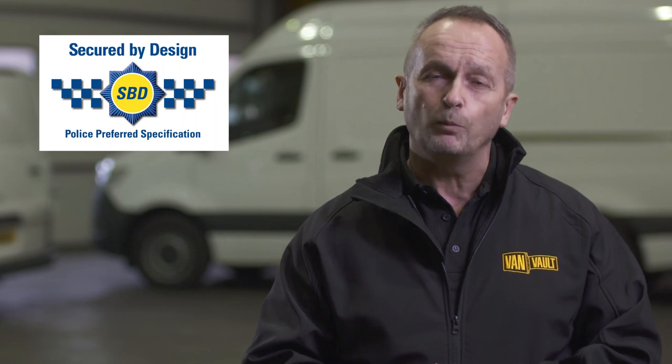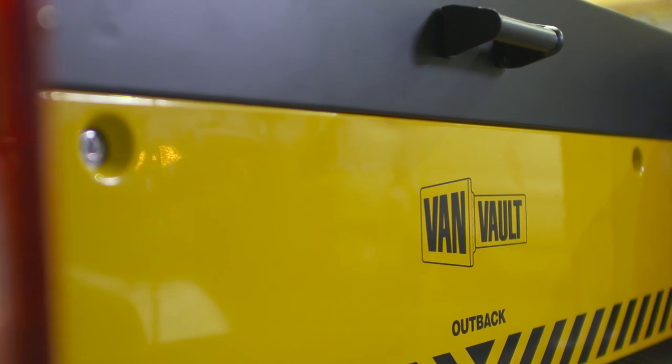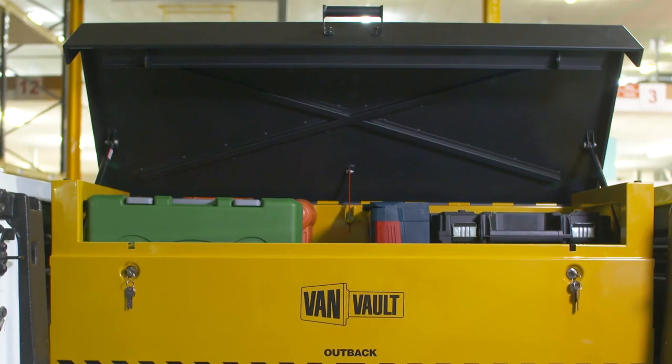It's certified by Secured by Design, the UK's official police-approved standard. Its heavy-duty steel body has been designed to withstand the most determined attack. Robust security features such as the tamper-proof internal hinge, crossbar reinforcing, and the flush front closing lid keep thieves out.